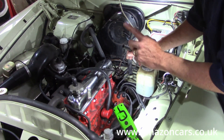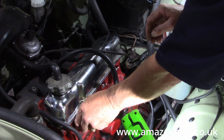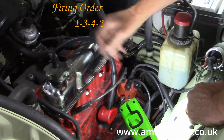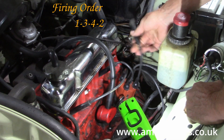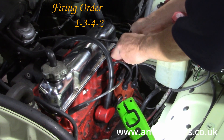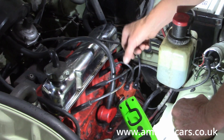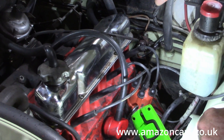So let's do the firing order. Number one is there — remember it's going anti-clockwise — and the order is 1, 3, 4, 2. So there's one, next anti-clockwise is three, next going anti-clockwise is four, and finally going anti-clockwise is number two. And you can see how elegantly all four HTs have no excess length to them — that means they are more reliable. The king lead goes out to here.